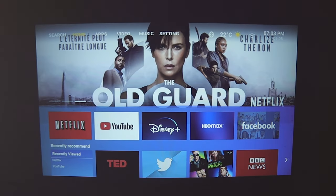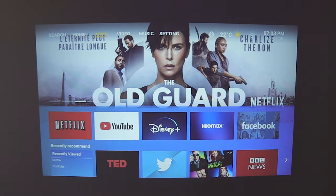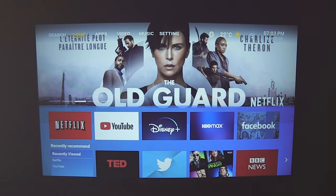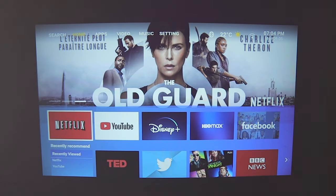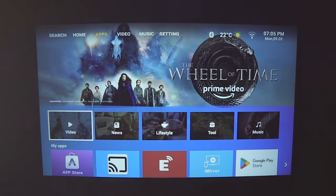We're all powered up. At the top you have options: Search, Home, Apps, Video, Music, and Settings. Search lets you find videos online. Home is the main dashboard where you can see all downloaded apps and links to popular videos on YouTube. I've already downloaded Netflix and YouTube; the others are preloaded.